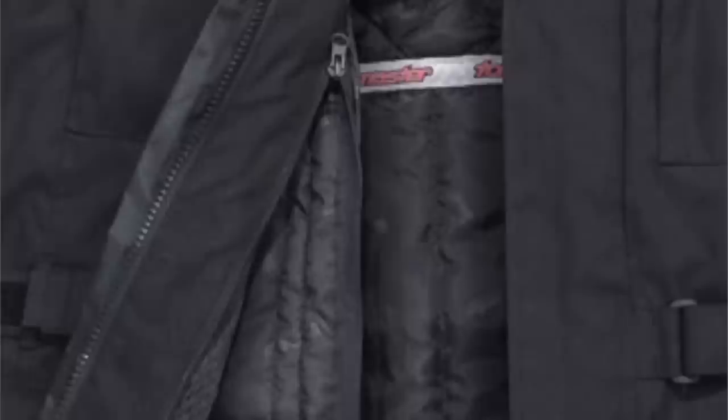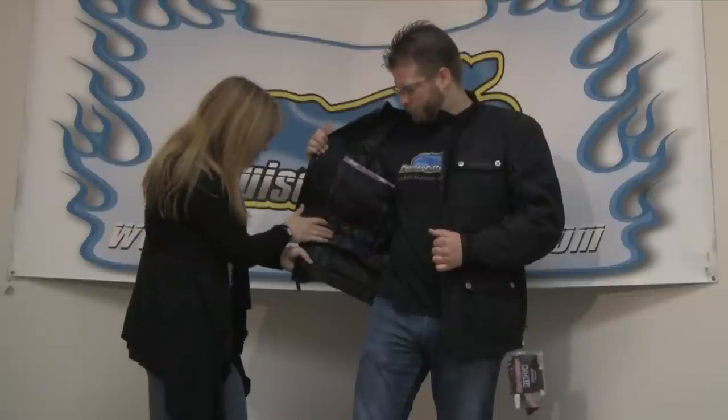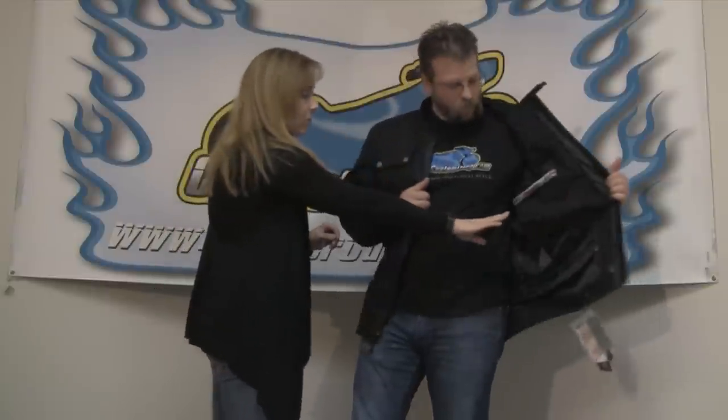On the inside, you have a full length, full sleeve liner. This is a 100-gram polyfill liner, so even though it's very thin and very light, it is really, really warm. But if you remove the liner, you still have the breathable waterproof rain guard liner to keep the jacket waterproof. The pockets on the liner — a nice cargo pocket here along with two media pockets on the other side — are repeated on the inside of the jacket. So if you remove the liner, you don't lose the pockets.